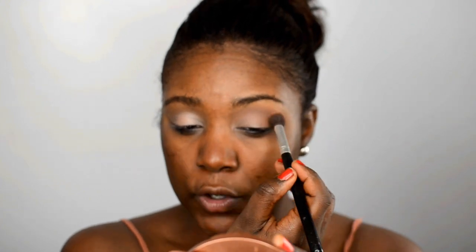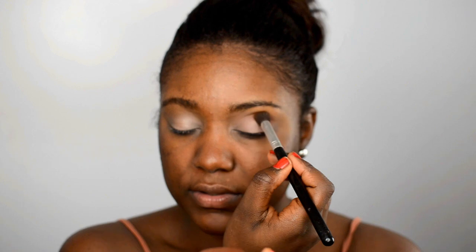Next I'm going in with this medium brown shadow — I'm going to pop that in the crease area. It's a beautiful medium brown shadow, one color spectacular. I'm just going to blend it back and forth in that crease area. I like to keep my eyes open when I blend this look so you can see the placement.